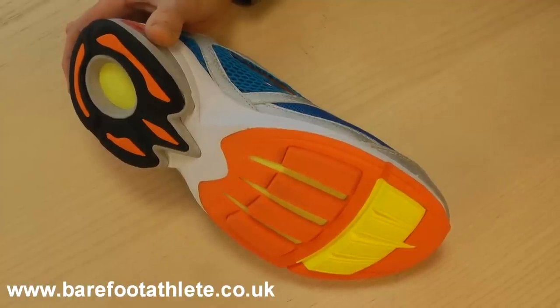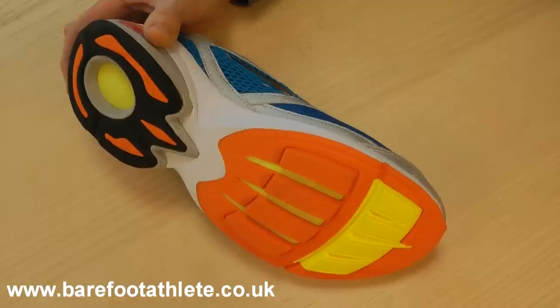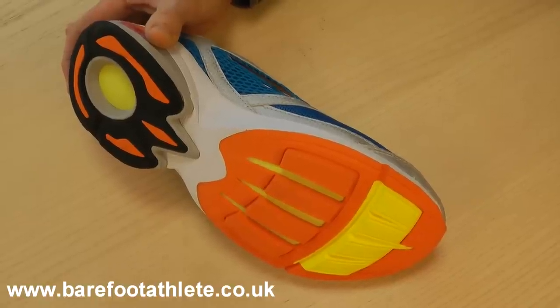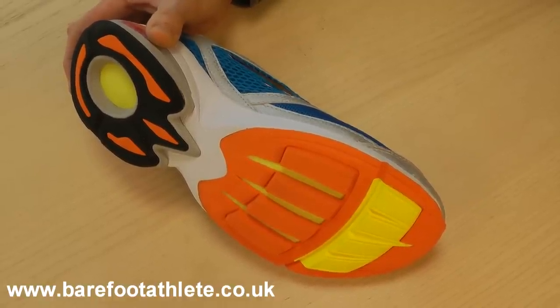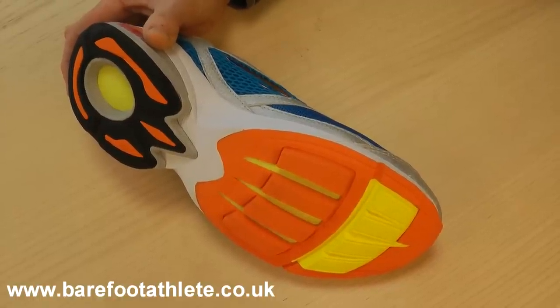Now to be fair you have to be careful there, because these are barefoot running shoes which are designed for forefoot striking, and that's something you need to do cautiously and edge into quite cautiously in order not to do damage to muscles you've not used before.